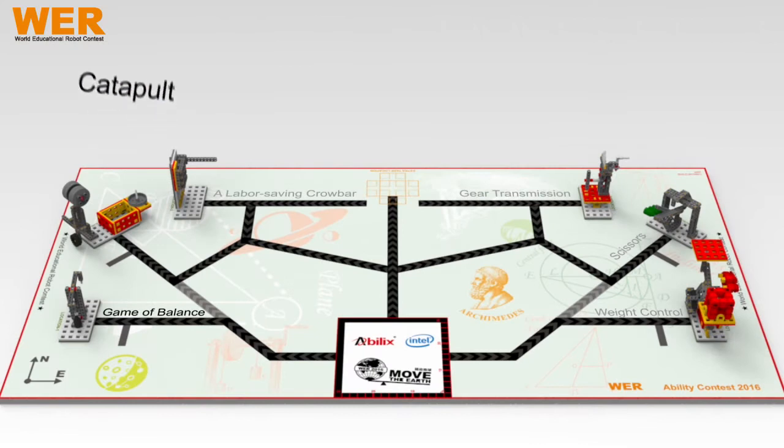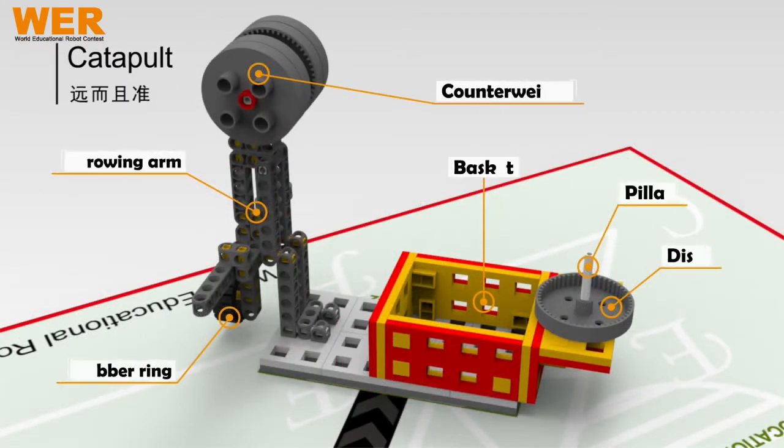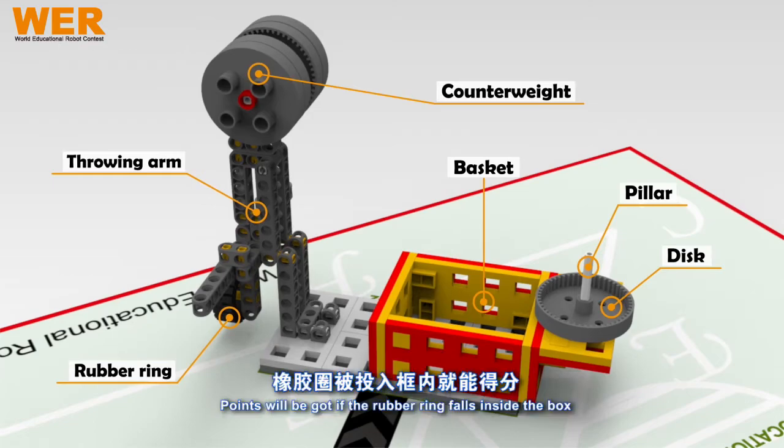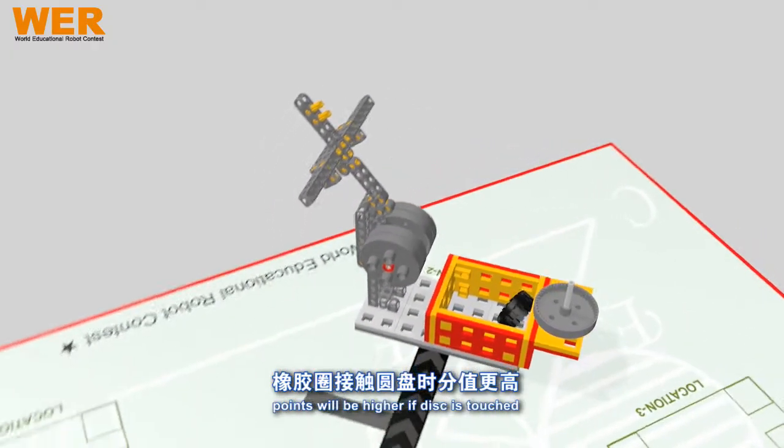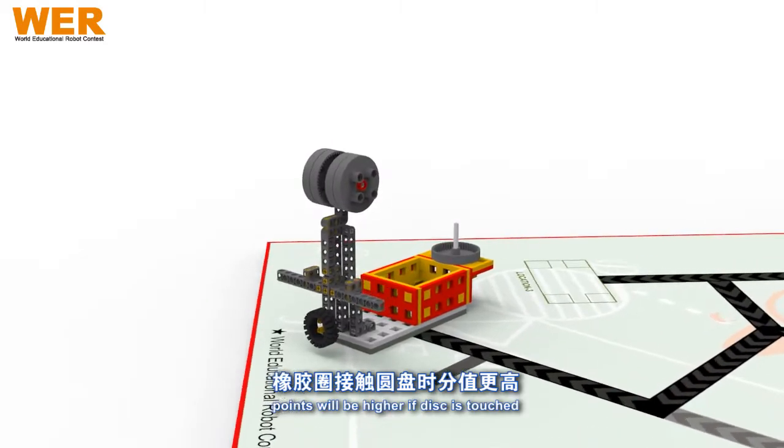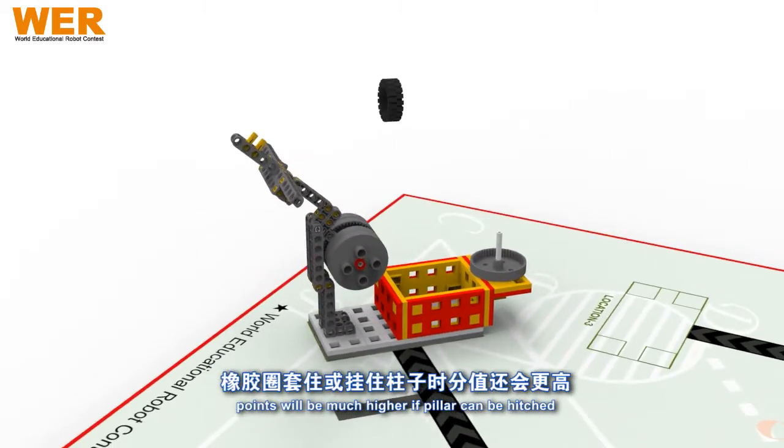Task: Catapult. Points will be got if the rubber ring falls inside the box. Points will be higher if the disc is touched. Points will be much higher if the pillar can be hitched.